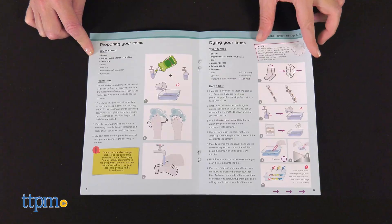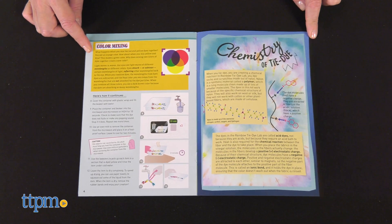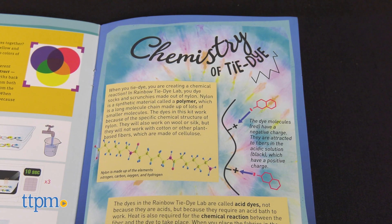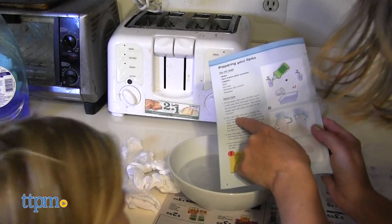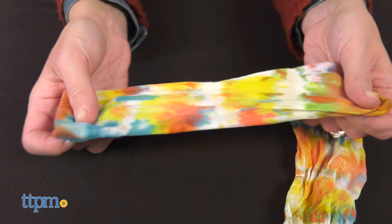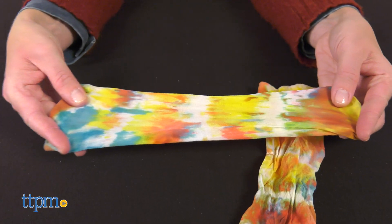At any point while you are waiting, you can read about the chemistry of tie-dye and color mixing in the instructions. This introduces kids to polymers, chemical reactions, and more. I do wish the instructions provided more of the science learning as kids are tie-dyeing, so kids can better understand why they're doing what they're doing as they're doing it.